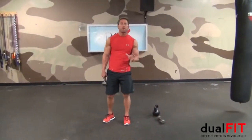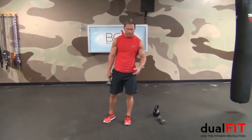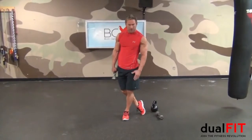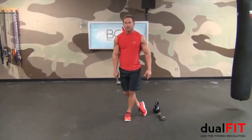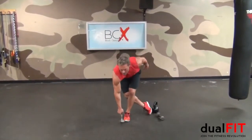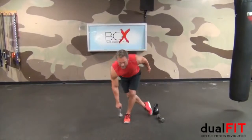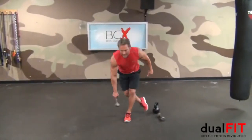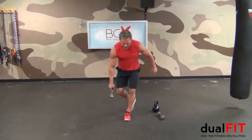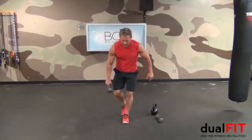The next couplet is going to be weighted curtsies followed by stomps. This one's really going to get those deep fibers of the glutes. Start with one foot behind the other — the focus is on this front straight leg. Keeping your back straight, you bend down, tap the weight, and tap your foot. 12 reps. It's sort of like a straight-leg deadlift — straight down and back, making sure not to bend your back. I'm bending from the hip. All my weight is on this front leg on the heel. 12 repetitions of weighted curtsies.